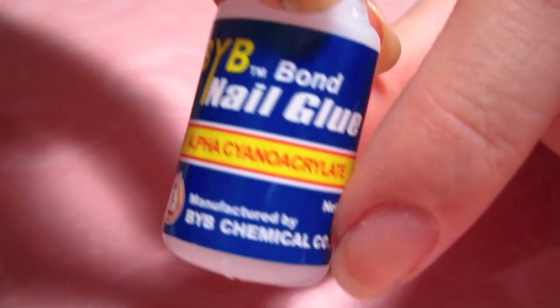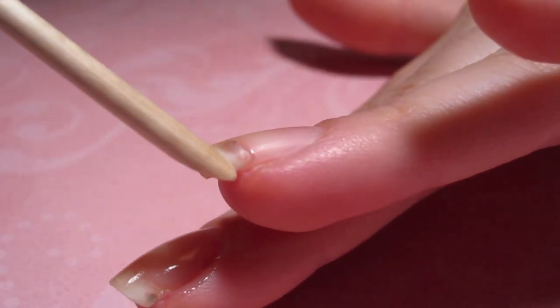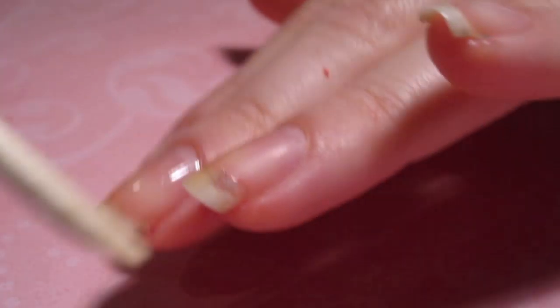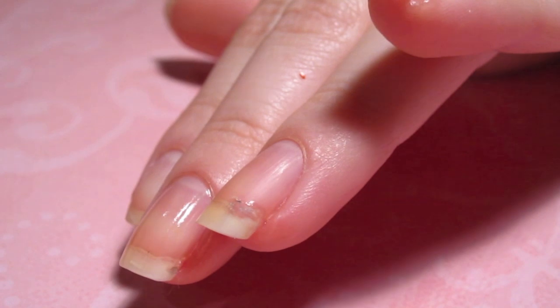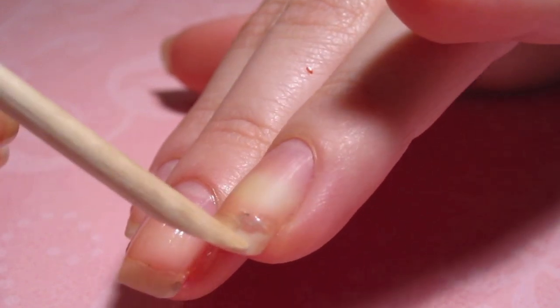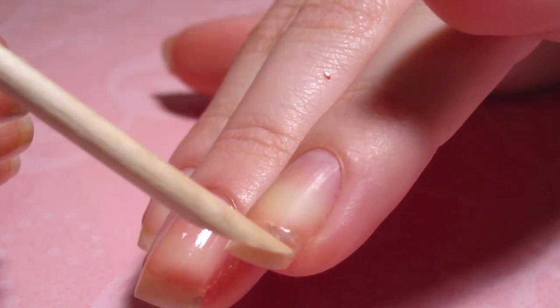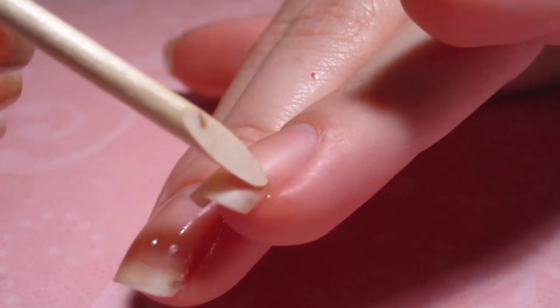So I am taking some of this nail glue here and I'm just going to glue my nail back together. I'm just going to place the glue underneath like this, and then with my orange wood stick I'm just going to push down my nail and hold it until it dries. There is a bit of black glitter stuck underneath my nail from when I did my spider nail tutorial, because that's when my nail did crack, and no matter how much nail polish remover I tried to put on my nail it won't come out, and it's just like weakening my nail even more because it is cracked. So just don't mind that.